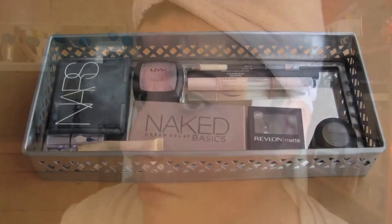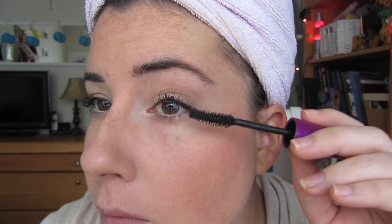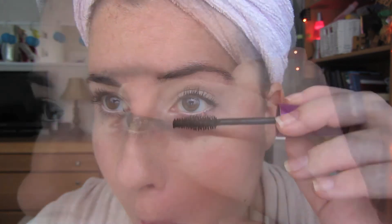Using my Shiseido eyelash curlers, I take them from the very base of my lashes and work it up. As I'm working the lash curlers up, I make sure to turn it in as well so that my lashes are getting the most curl possible. Then I take my all-time favorite drugstore mascara, which is Maybelline The Falsies in the black drama version. I wiggle it up my lashes and make sure to get the little corner lashes as well, because that also helps make your eyes look a little bit bigger. If I need to, I'll take my fingers and separate any lashes that may have gotten clumped together.